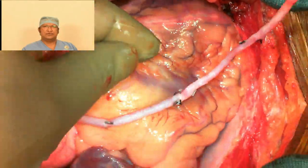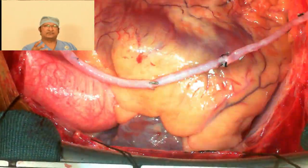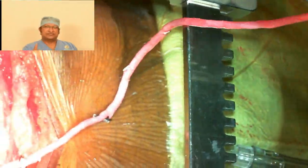One more important point: how you preserve the vein after harvesting. There is no consensus, but in our unit we preserve it in heparinized saline mixed with arterial blood maintained at room temperature. Blood is used because it contains buffers that help neutralize any pH changes.